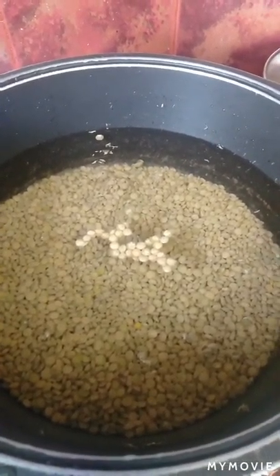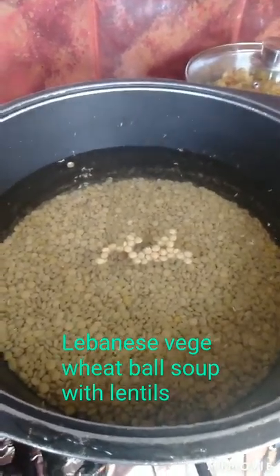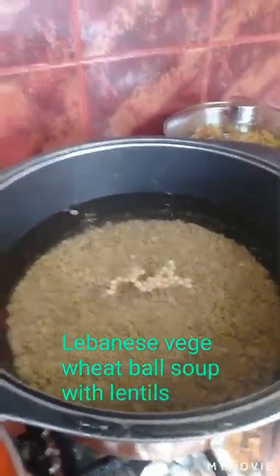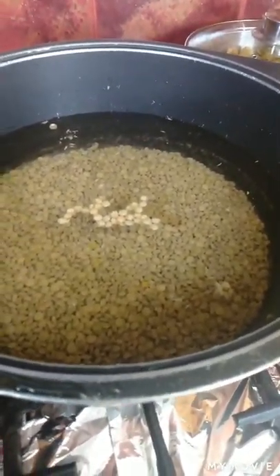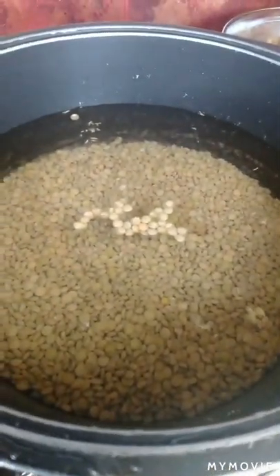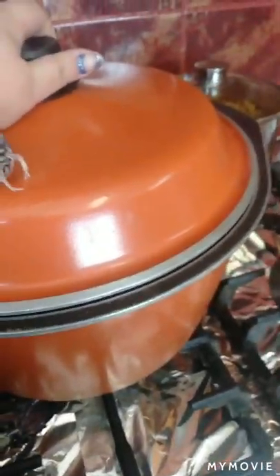Hi guys, today my mom's making kabat roheb, which is a Lebanese soup we have in winter. It's pretty cold here today, that's why we've decided to make it. It's really, really yummy. We've got lentils here, and they're like little wheat balls in soup. It is a vegetarian dish, and this is a Bessemer pot — these pots are really good guys.